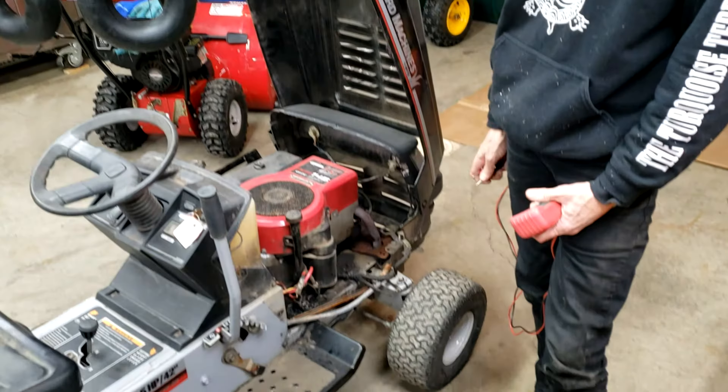Today we're going to talk about what to do if you don't think your riding lawnmower battery is charging. We'll show you how to check out the charging system and then how to possibly repair it if you're having a problem.